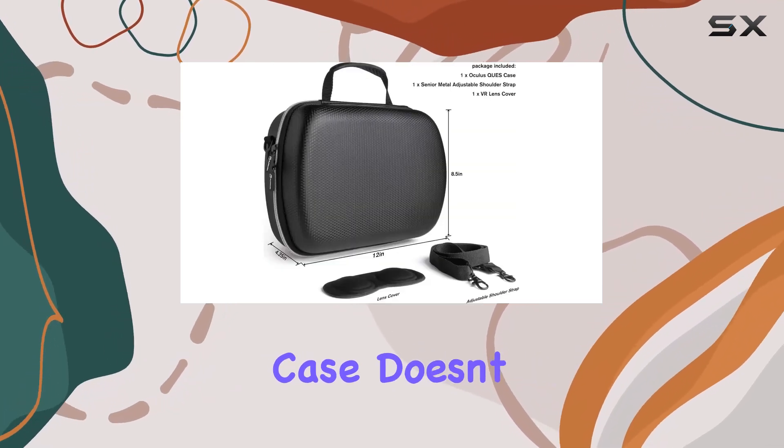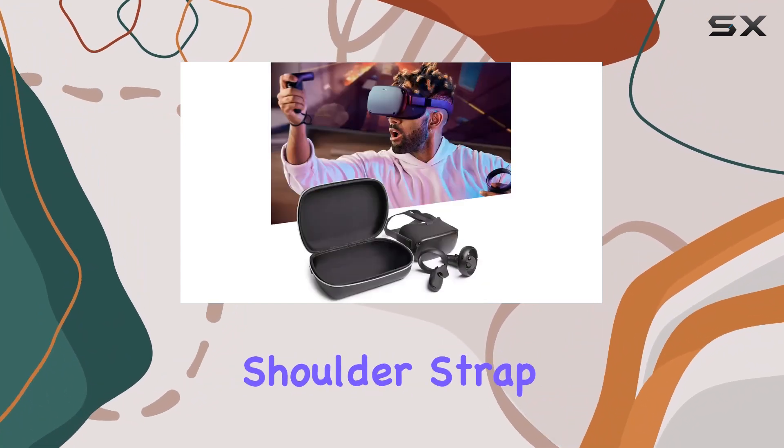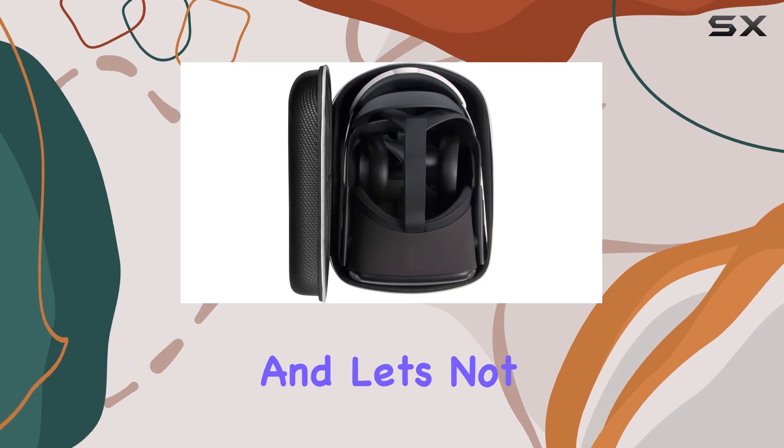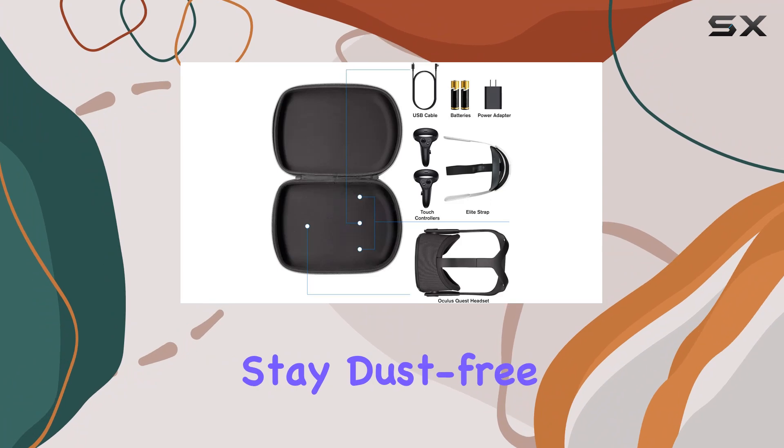Portability is key, and this case doesn't disappoint. With a comfortable easy-carry handle and a removable shoulder strap, you can take your Oculus Quest anywhere without hassle.